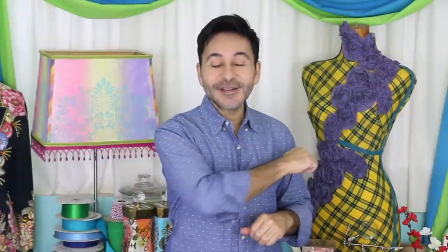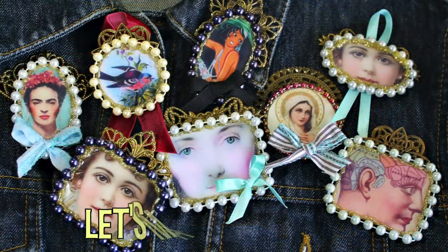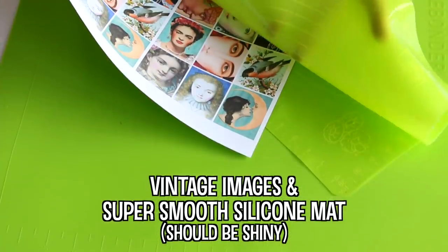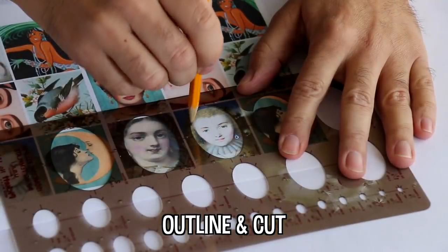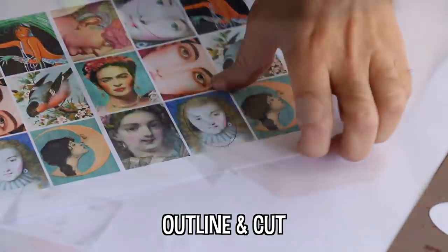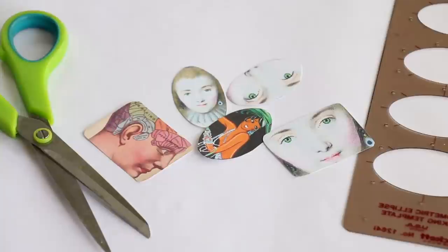Hey fashionistas, I'm Mark Montano and today on Make Your Mark we are making hot glue jewelry — that's right, jewelry out of hot glue. Thumbs up if you like this video and leave me a comment if you have a question about this project or you just want to say hi. Let's make some hot glue jewelry! I head over to graphicsfairy.com for my vintage images.